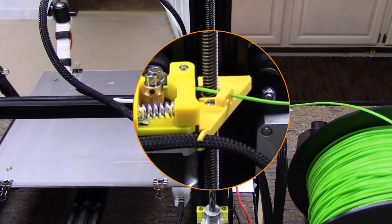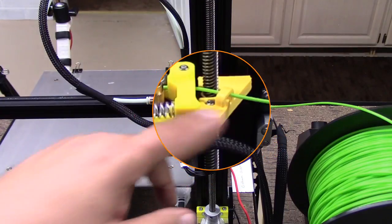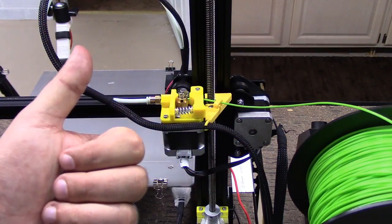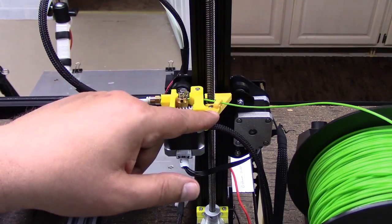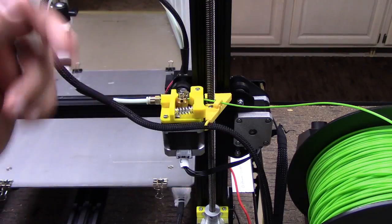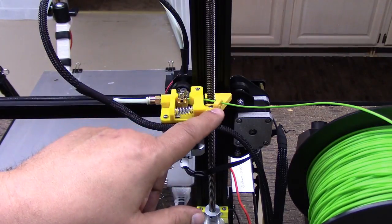So far it looks pretty good. I'll keep you guys posted on how it prints. I think it'll be a good addition to the printer — I'm definitely giving this one a thumbs up, and hopefully you will too. I'll have the link to this in the description below, so go ahead and check it out on Thingiverse. If you have one of these Creality CR-10s, I highly recommend this piece.